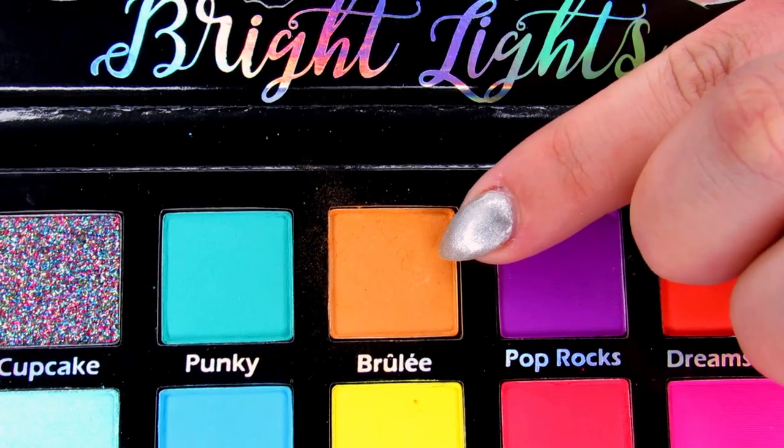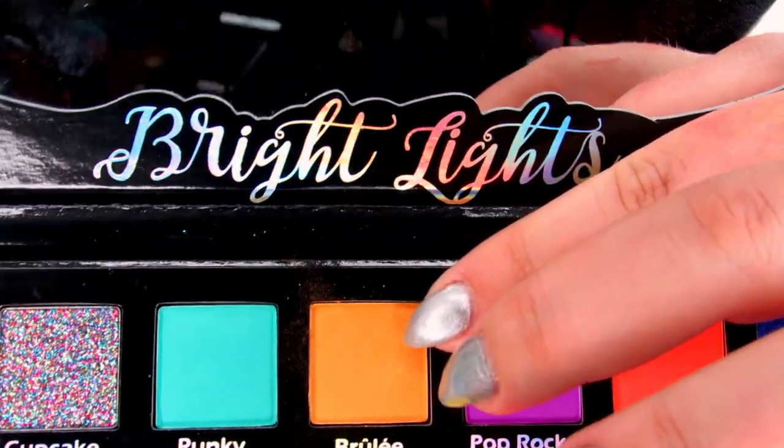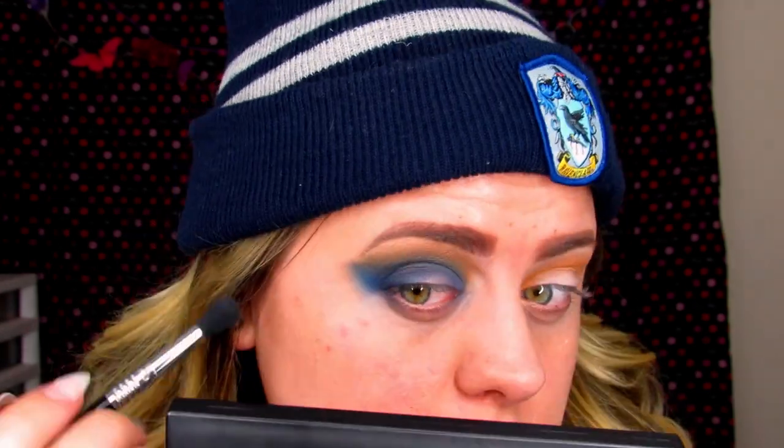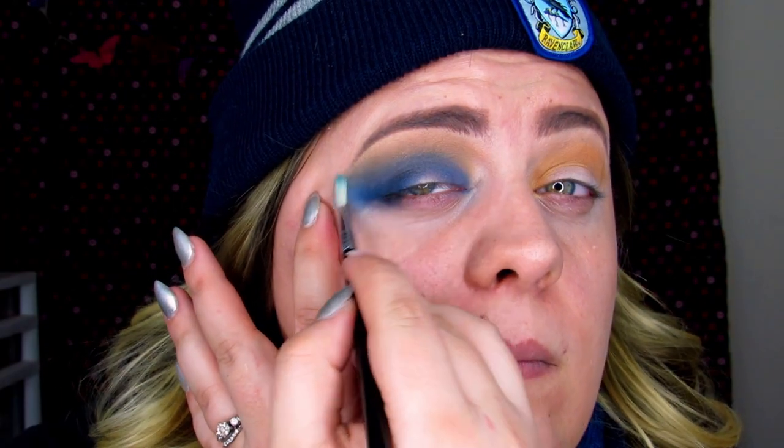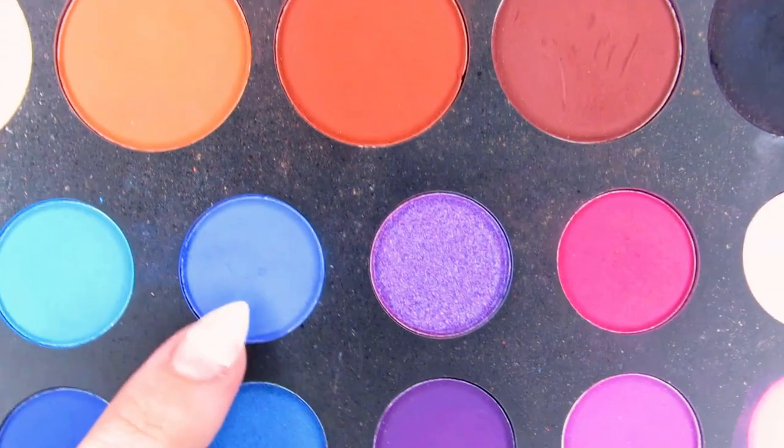I'm jumping back into that Brulee color — the mustard orange tan shade from the Bright Lights Pinky Rose palette — using the E38 brush and blending it back into the crease. There's a little gap on this eye from where I put the blue, so I'm taking the small blending brush E38 and blending it out. I'm going back into both Brulee and Brother to blend those colors together.